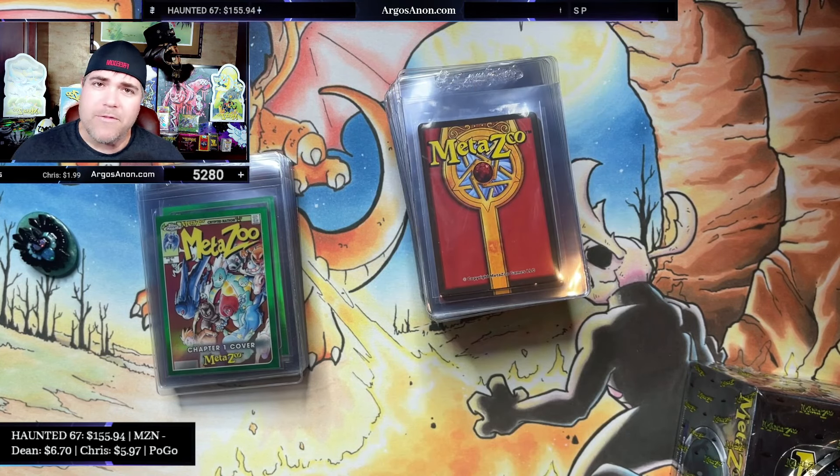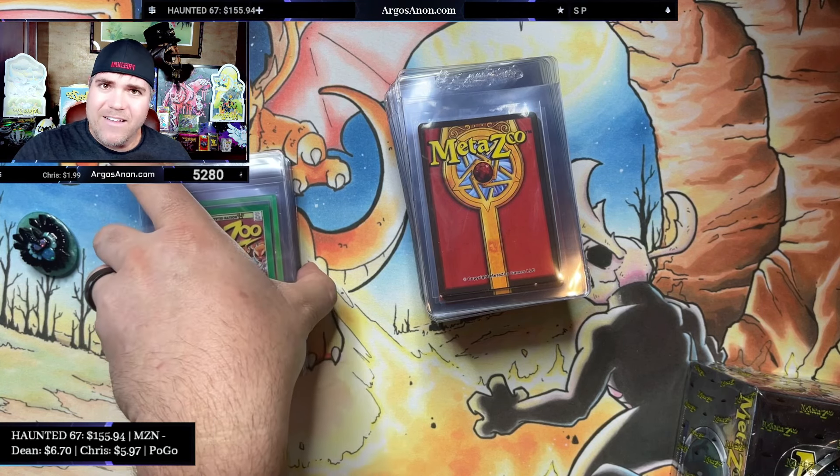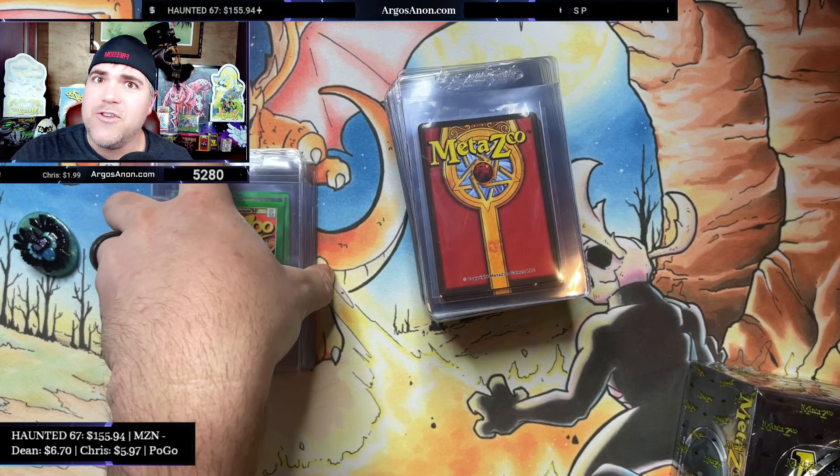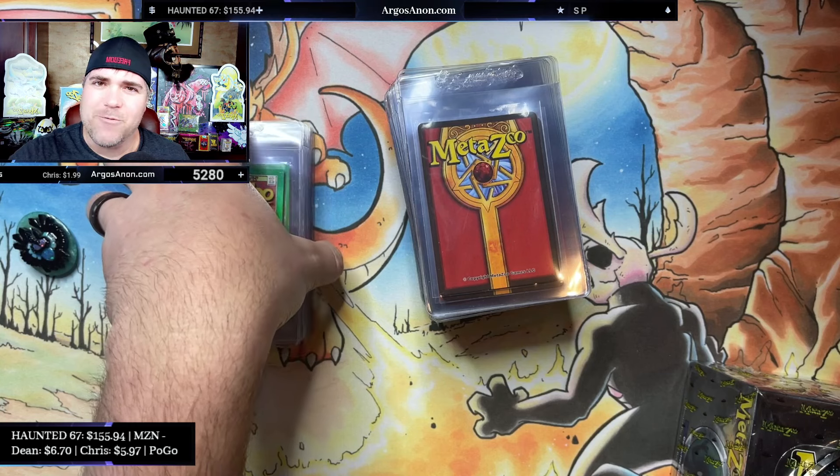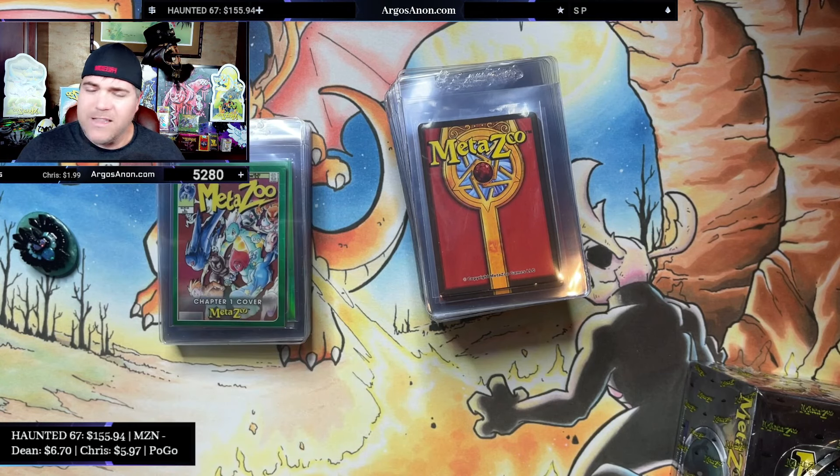We're going to talk about what I've learned about the products, the drop rates, what you can find where, and how it's all going so far. I did some science as well — we'll talk about: can you weigh the boxes of Chrome for hits? Can you do it? All that should be fun. Let's just dive into it.